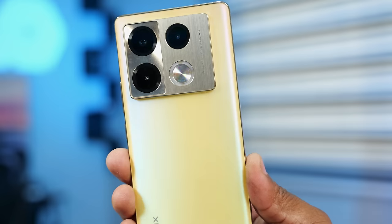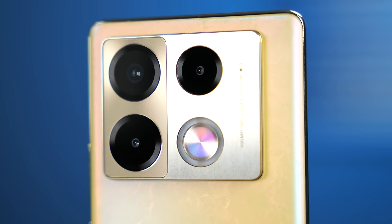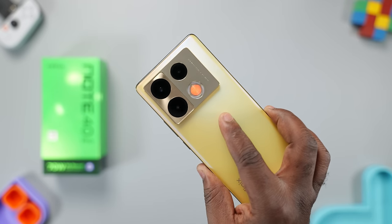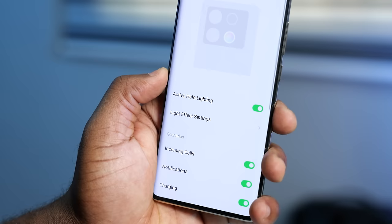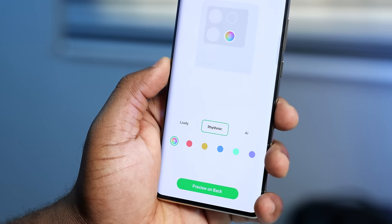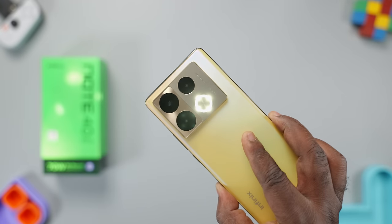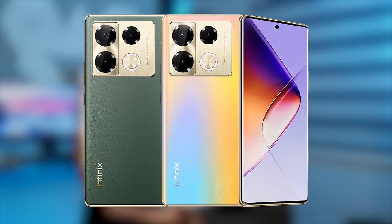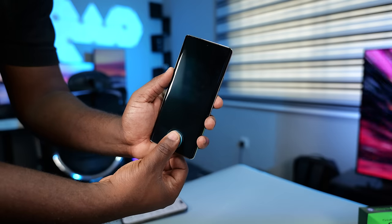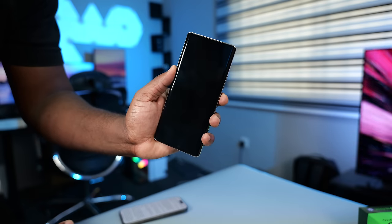Flipping the phone to the rear, it has three cameras and an active halo light system. It lights up when you receive notifications or when you charge the smartphone, and it's customizable. Surrounding the halo light is a bright flash LED light. Note that the active halo light is only available on the Titan Gold and Racing Black colors. The optical fingerprint scanner is fast and accurate.